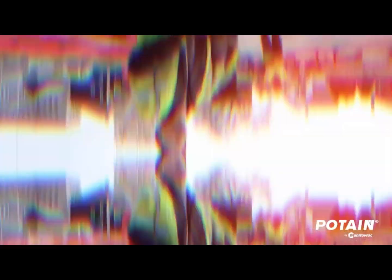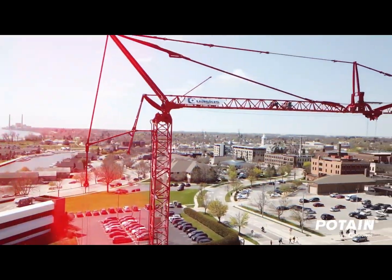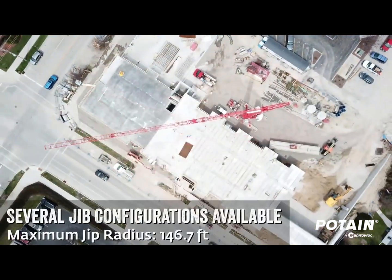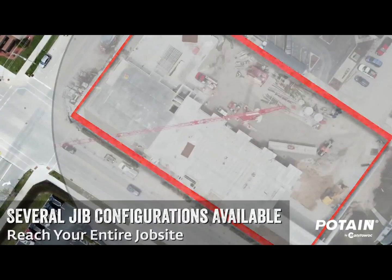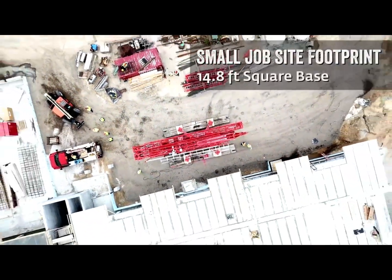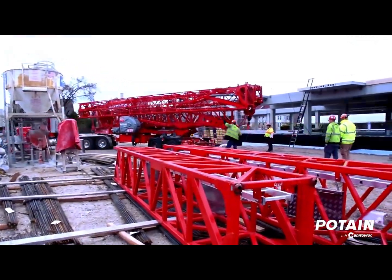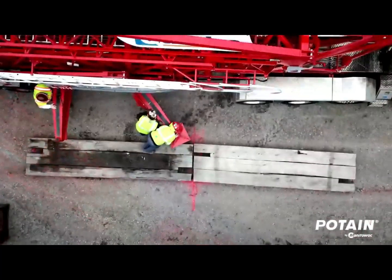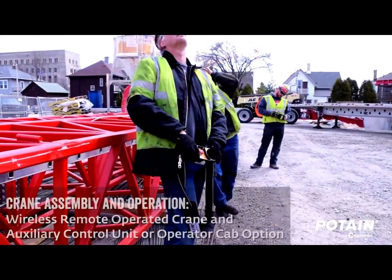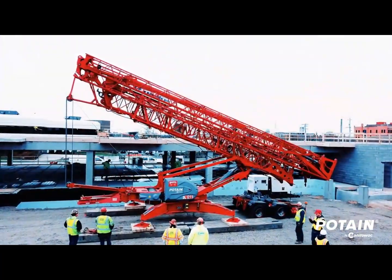This is getting closer to the commercial class of construction cranes — this is an Iago T85. You might have reach up to 45 meters or 147 feet. Your line pull would be up to 13,000 pounds tight. Out at the tip, depending on whether you're in a two or four-part configuration, you'd be at 2,700 or maybe 3,000 pounds. Speeds are okay — not lightning fast, but they're moving. At this point, you need to start thinking about whether having a dedicated operator is going to be worth your money.